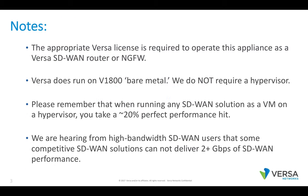A couple notes. The appropriate Versa licenses are required to operate this appliance as a Versa SD-WAN router or next-gen firewall. Versa runs on bare metal — we do not require a hypervisor. Please remember that when you run any SD-WAN solution as a VM on a hypervisor, the hypervisor consumes 20% of the processor capacity.